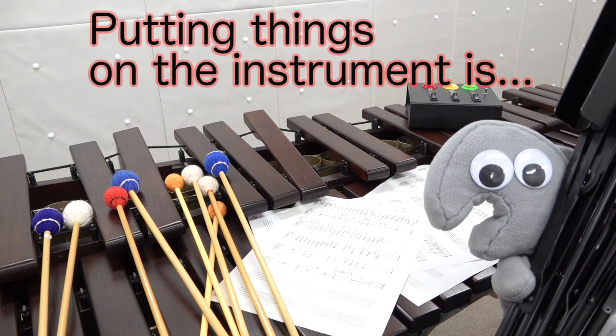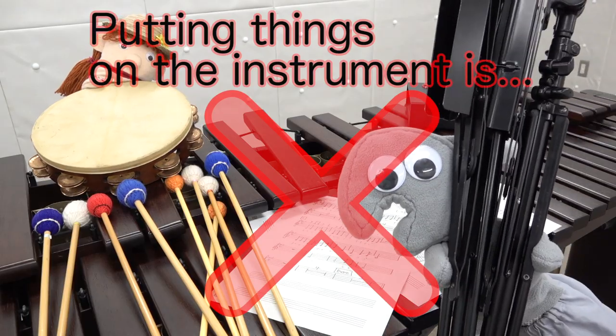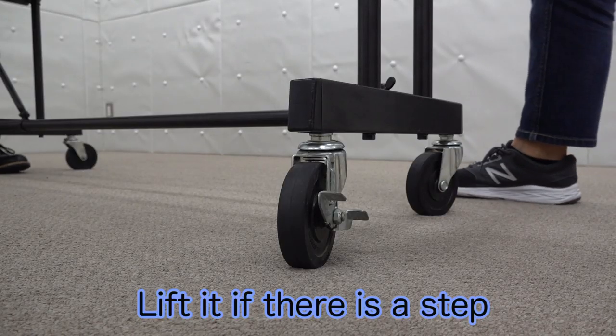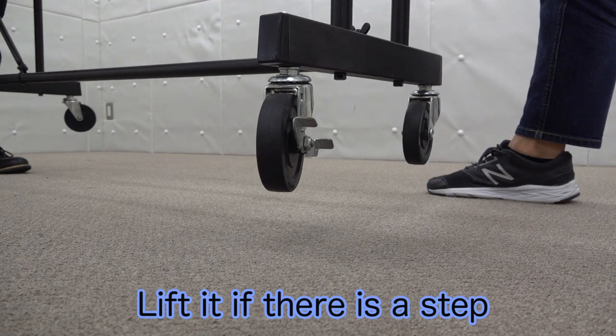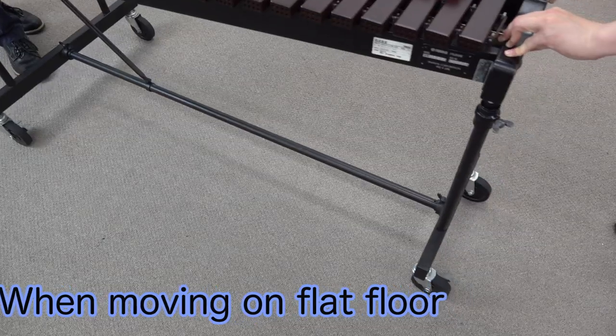When moving an instrument with its casters, please do not put anything on it — that may damage the sound bars and the frame. If there is even a little step, please lift the instrument with two or more people. Release the stopper of the caster on a flat floor.